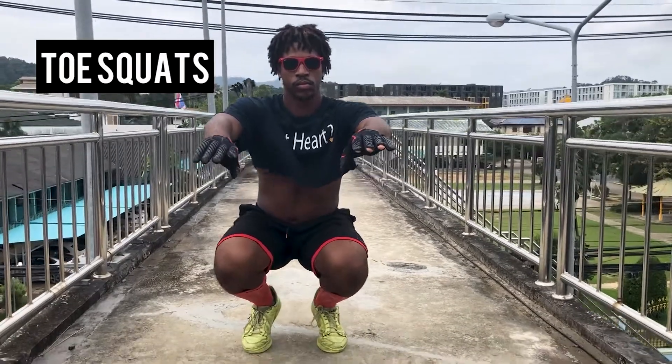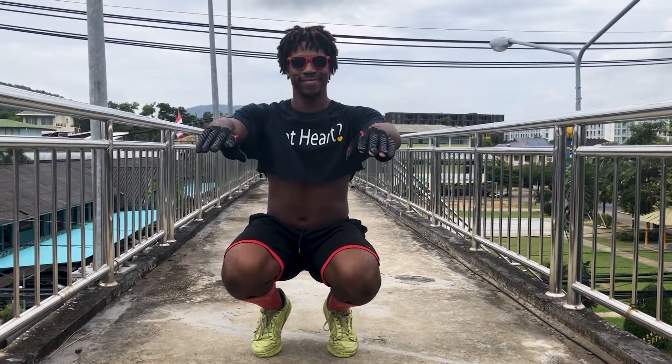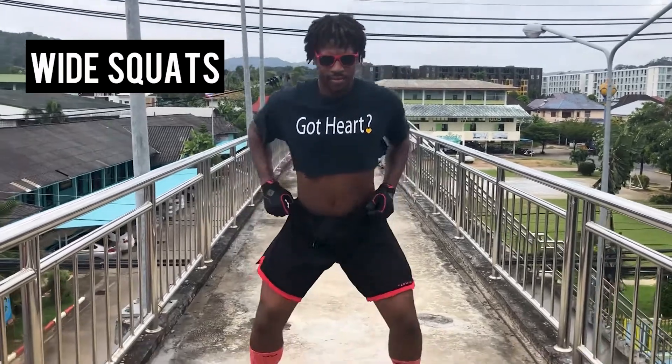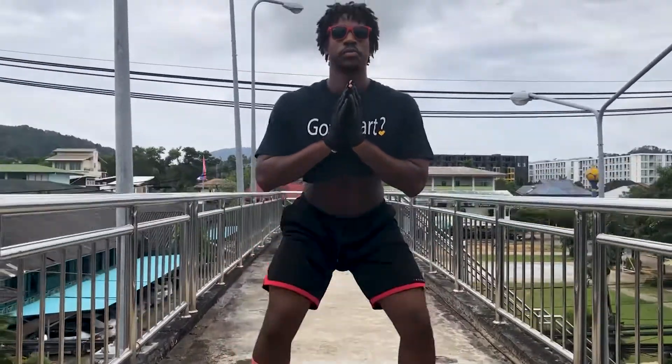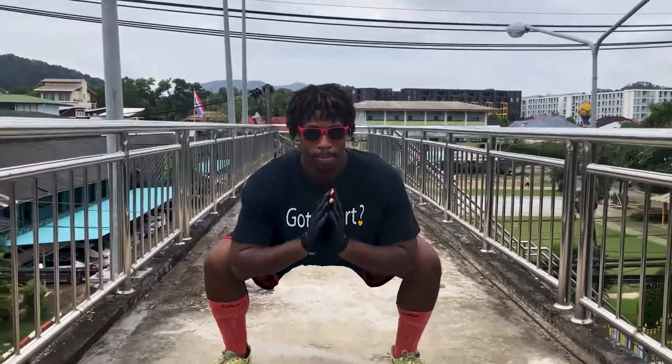We're coming down toes straight, feet shoulder width apart. We're going to make sure that our backs are sliding against an invisible wall as we're coming down. Hold for 10 seconds at the bottom, ideally, and then take 10 seconds to come back up. Take it slow. Now we're going to work on some wide squats. Our goal is to get as low as possible without straining ourselves. Keep really nice form.